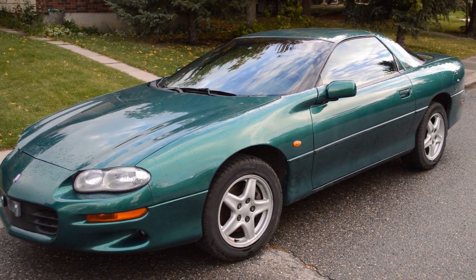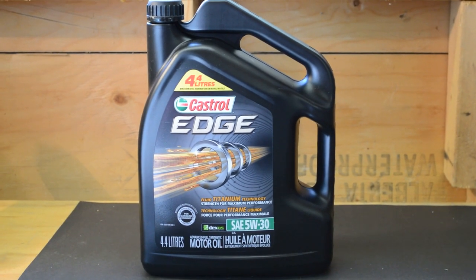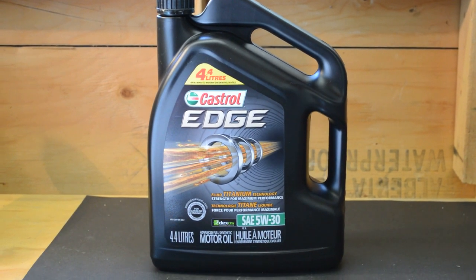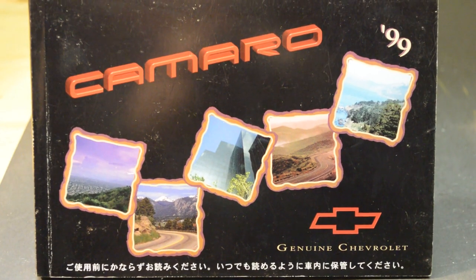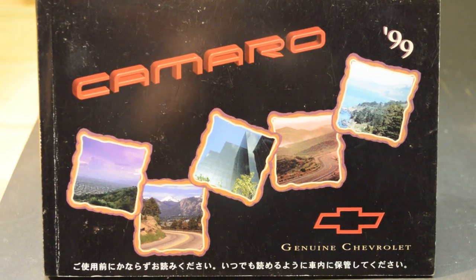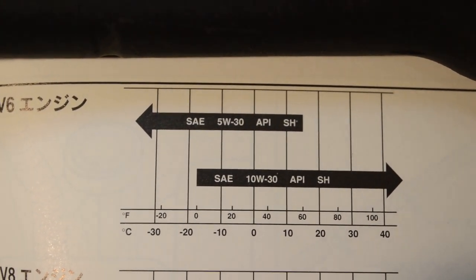Things You Will Need: Motor Oil. To find out what kind of oil your vehicle uses, look in your owner's manual under Oil and Capacities. It should tell you how much oil you need and the viscosity.